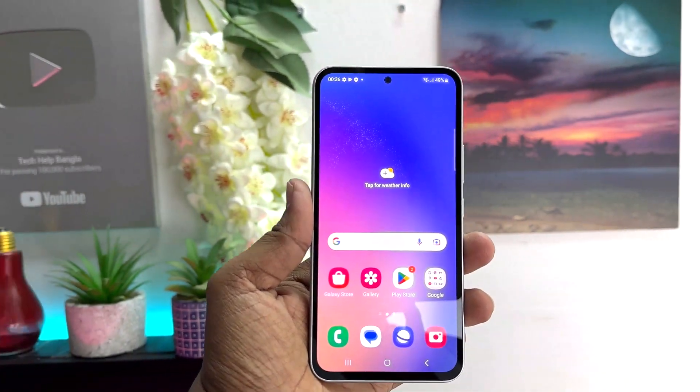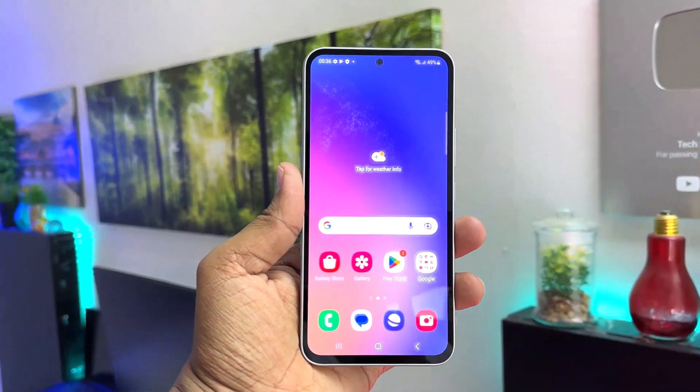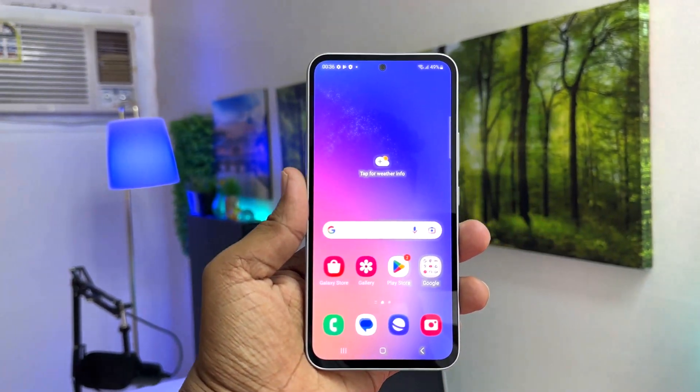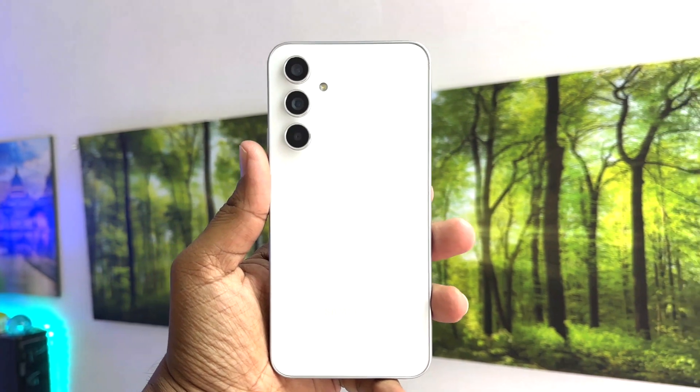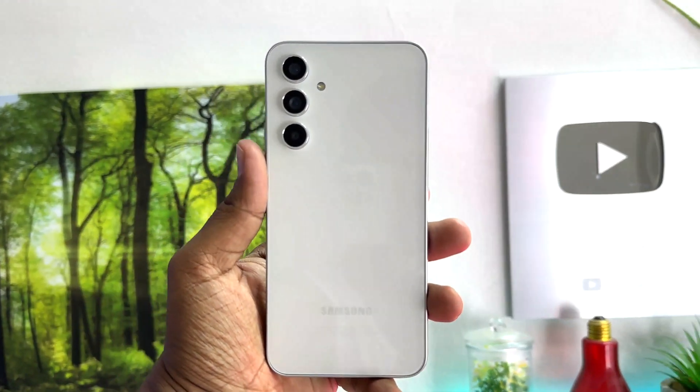Hello and welcome back to my another tutorial. In this tutorial I'm going to share with you how to take a screenshot in your Samsung Galaxy A54. So let's take a look at how to do that.